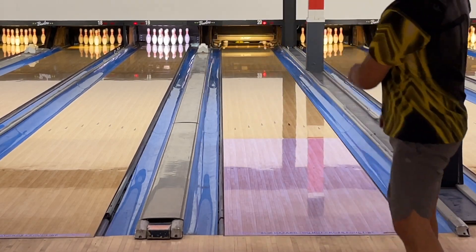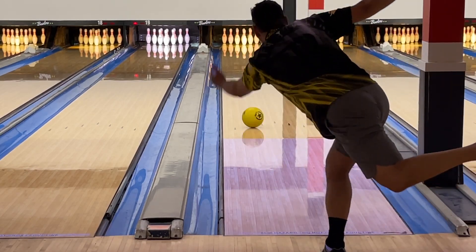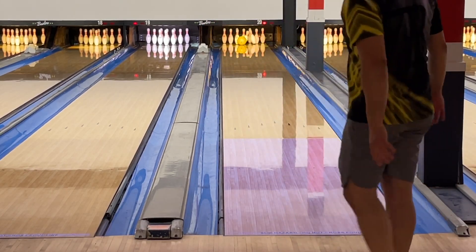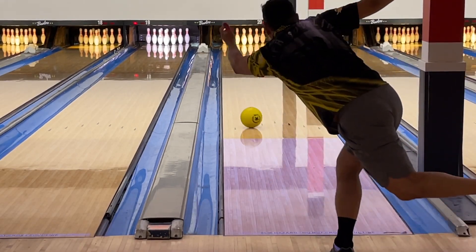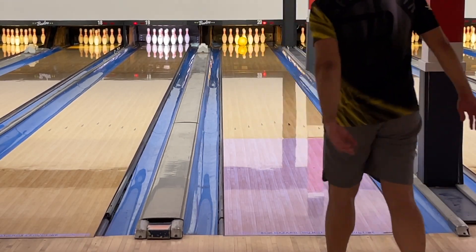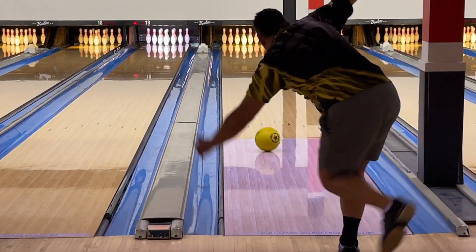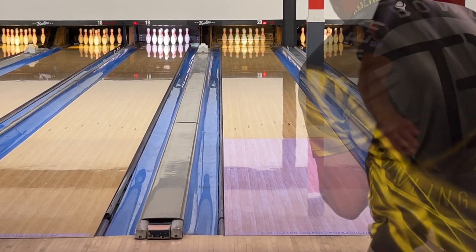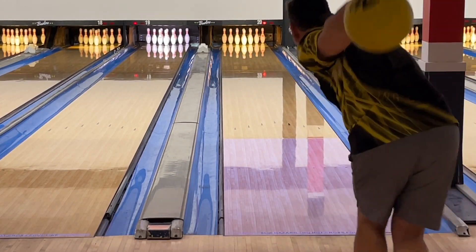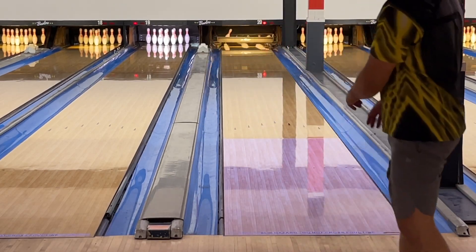The other option is moving in a bit and opening up the angles. While it was strong enough to return to the pocket, I definitely struggled with carry with my lower rev rate. It felt like a pocket magnet, though. But the outside play was the clear winner here. You can see why I call it a stronger urethane, given the ability to actually cover a bit of left-to-right motion. But for a bowler of my style, straighter is greater when it comes to urethane or microcell polymer.